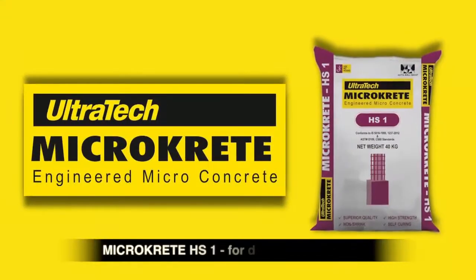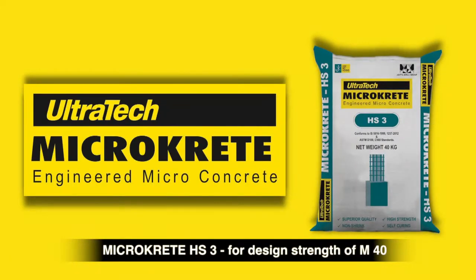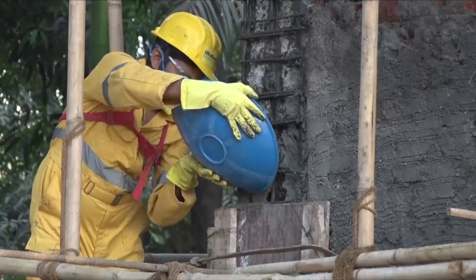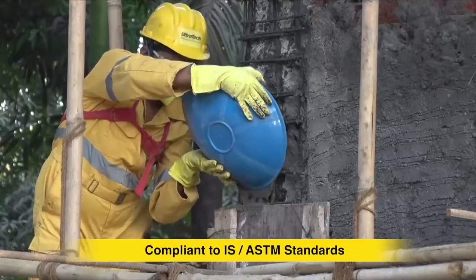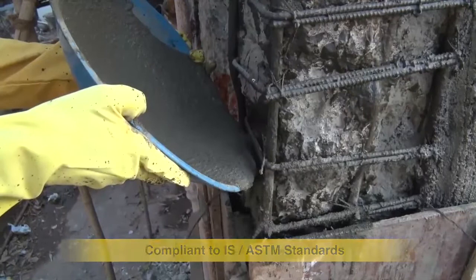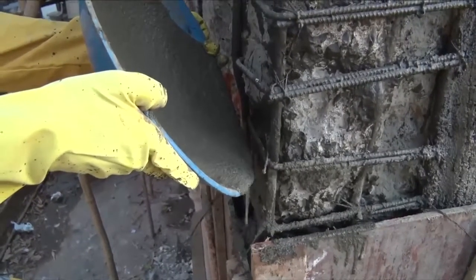Ultratech offers Microcrete, available in three variants. It is a polymer-enriched cement base with high performance, high strength, flowable, dual non-shrink, high quality micro-concrete for micro-concreting and jacketing applications. It is ideal for fast and durable repair.